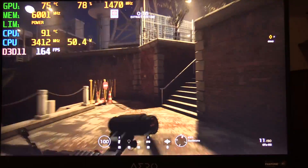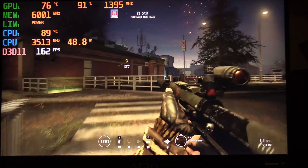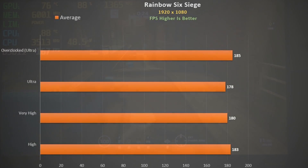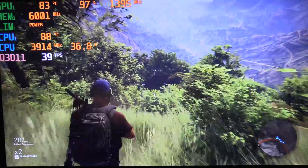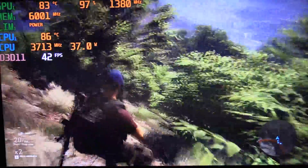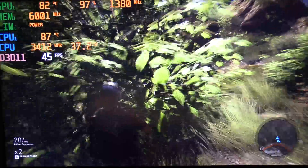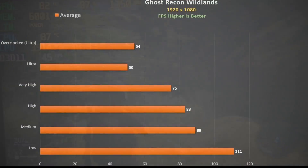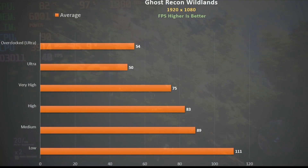Rainbow Six Siege at ultra settings — this laptop is perfect for pushing frame rates above the refresh rate easily in this game. Using the built-in benchmark we seem to hit a CPU bottleneck, stuck around the 180 fps mark. Ghost Recon Wildlands at ultra settings is tough but it's playable, though the CPU can get a little toasty. If you are seeking high frame rates here you will definitely have to reduce quality settings — only low breaks the 100 fps barrier.